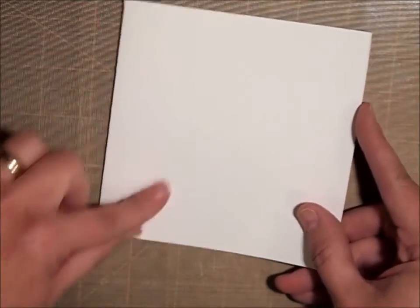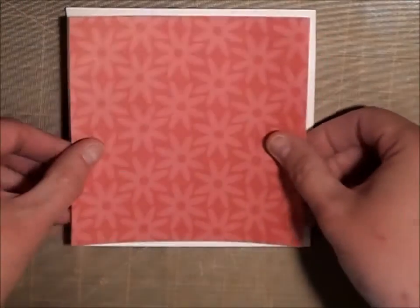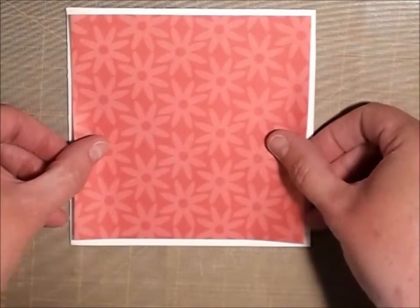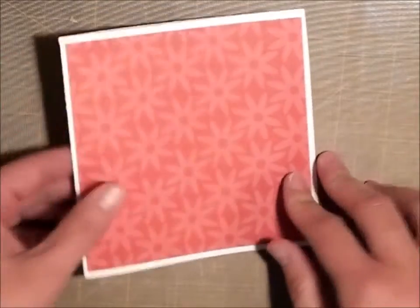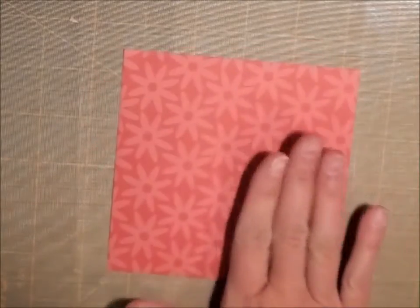I am starting with a five by five square card base. I just cut it at five by ten and scored it in the center and folded it. And then I cut a four and three quarters by four and three quarters square and that will go on top. But I'm going to set the base aside and we're just going to work on the square for now.